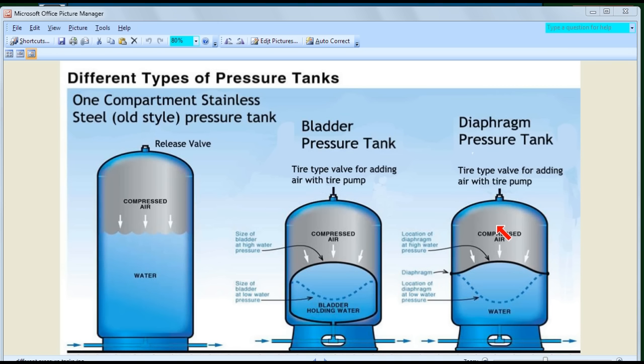Here's a picture showing all three main types of tanks: the original plain stainless steel or galvanized tank, the bladder pressure tank, and the diaphragm pressure tank. The original tank is just a plain hollow tank. There's no rubber, nothing inside — it's just an air-proof, waterproof tank. Water comes in and water goes out.